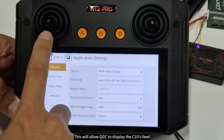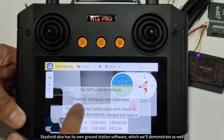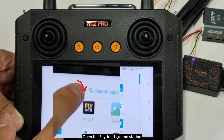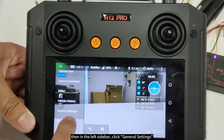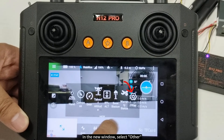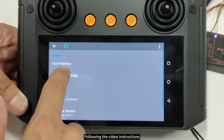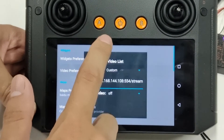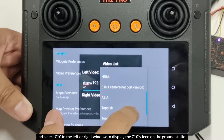This will allow QGC to display the C10's feed. Skydroid also has its own ground station software. Open the Skydroid Ground Station, click the top left corner of the screen, then in the left sidebar click General Settings. In the new window select Other, then click User Interface. Following the video instructions, click Video Preference and select C10 in the left or right window to display the C10's feed on the ground station.